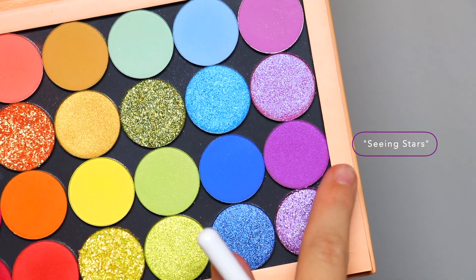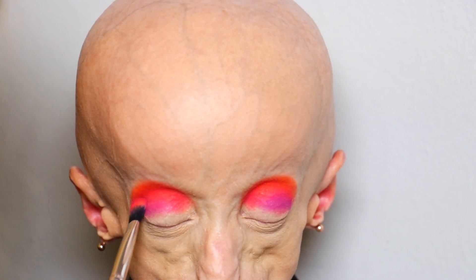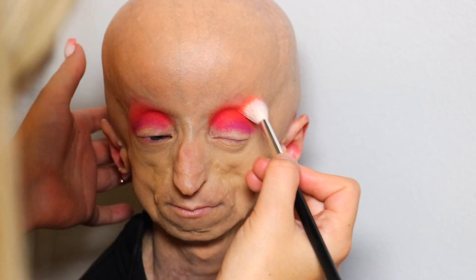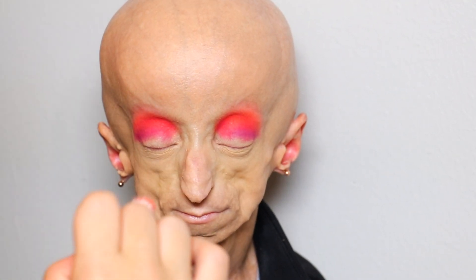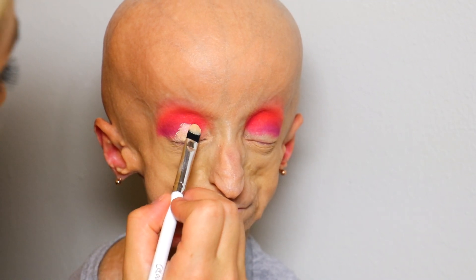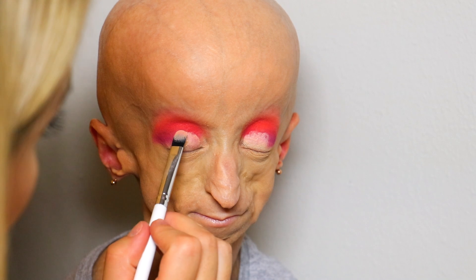Then I'm going to be using the shade Seeing Stars — this is like a little shimmery purple — and I'm just going to be applying that to her eyelids to create like a dark-to-neon moment. Then I'm going to be applying the concealer, not cutting the crease or anything like that, just using it as a base to get the most pigment from the shadows.